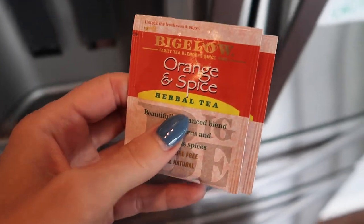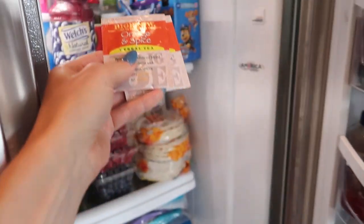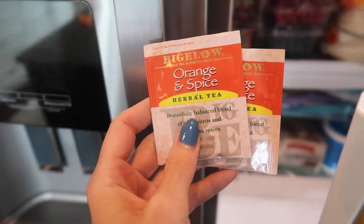Welcome back to energy and cleaning and life hacks. Have you ever thought of putting tea bags in your refrigerator? No? By the end of this video you'll be saying to yourself, I gotta be doing that.